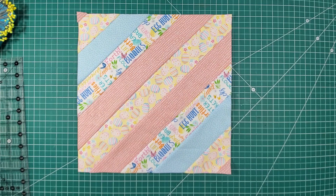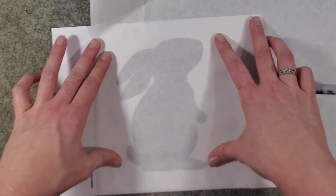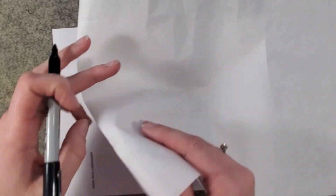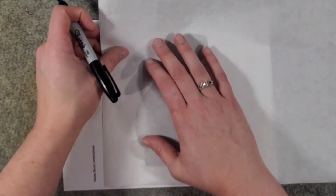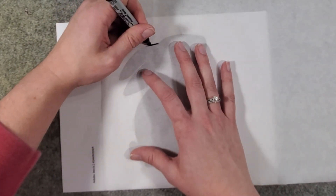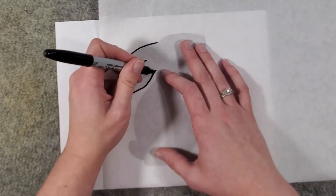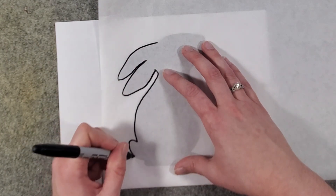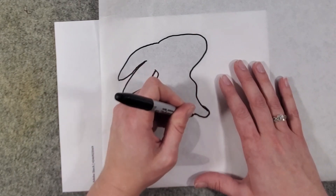Now we are ready to move on to the next steps. This next part is optional, but we thought it was super cute — we are going to add a little felt bunny appliqué to the top of our pillow. I printed off a stock photo of a rabbit I thought was really cute and I'm going to trace it onto the paper side of my transweb. One side has the texture of the stabilizer and the other is paper, so make sure you trace it onto the paper side using a sharpie. Any edges you're not happy with are super easy to fix when you are cutting it out.